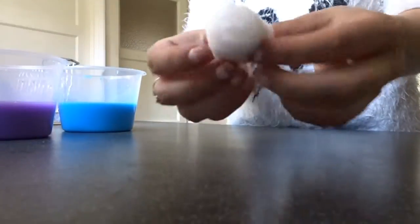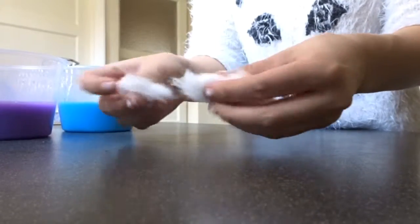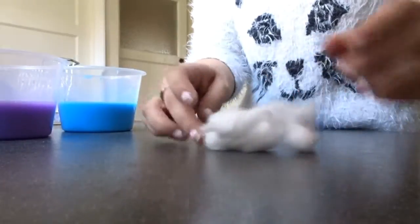You want to take your cotton balls and rip them apart gently, or pull them apart gently, so they look more like clouds, because we want to make this kind of look realistic.